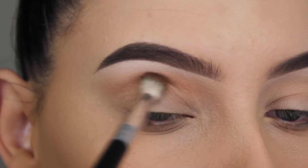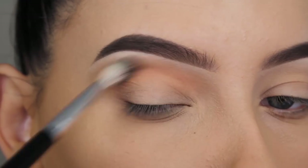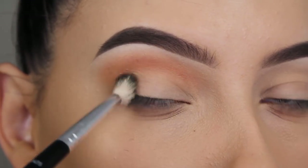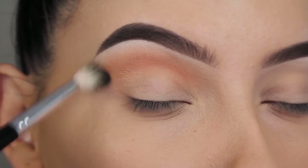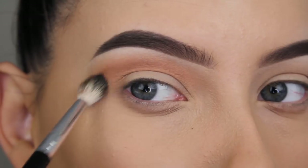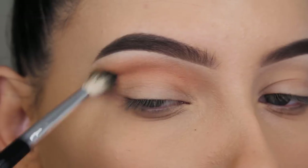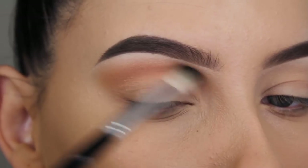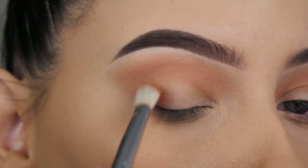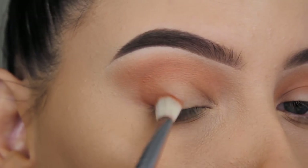The blending brush that I'm using is by Anastasia Beverly Hills. It's not a super big blending brush, but also not a super tiny one — it's just perfect for the crease. I slowly build this up by first applying a tiny amount on my brush and blending it. When I feel like I've blended out enough, I apply a slight amount extra on my brush to intensify it. Just start with a tiny layer.